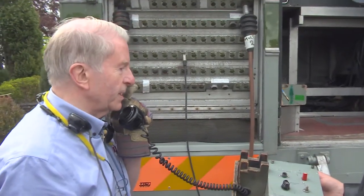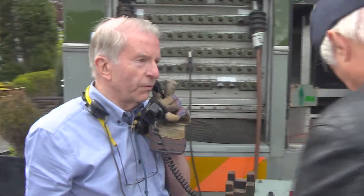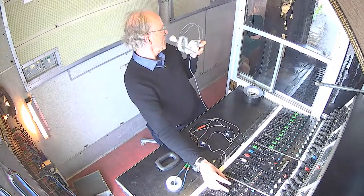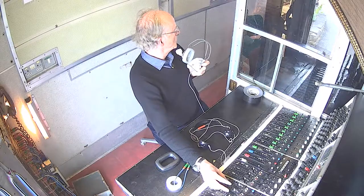One, two, three, four, five, six, seven, eight, nine, ten. One, two, three, four, five, six. Good. Right, I'll go out.